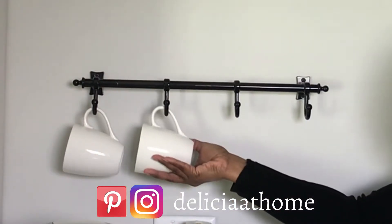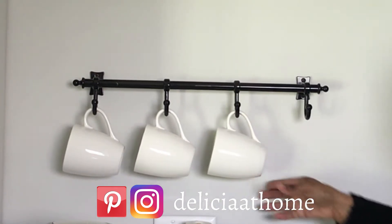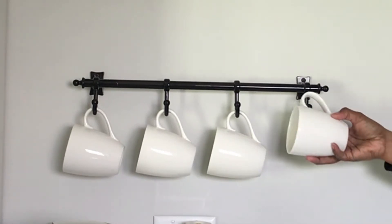Did you know I'm on Instagram as well as Pinterest at Delicia at Home? If you'd love to follow me on either platform, I'd love to connect with you over there as well.